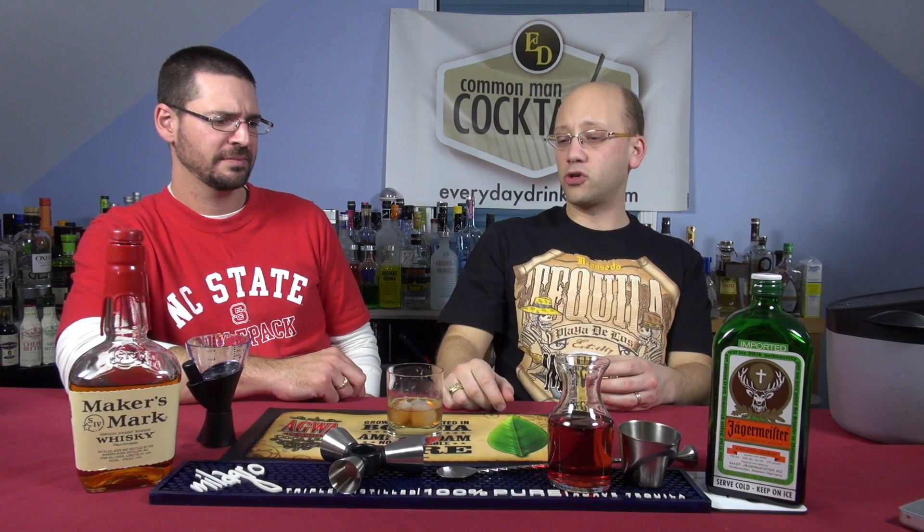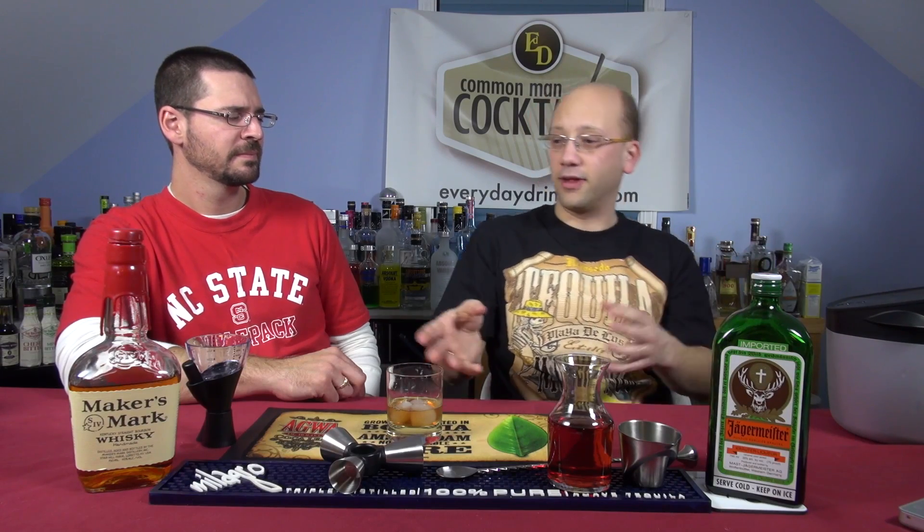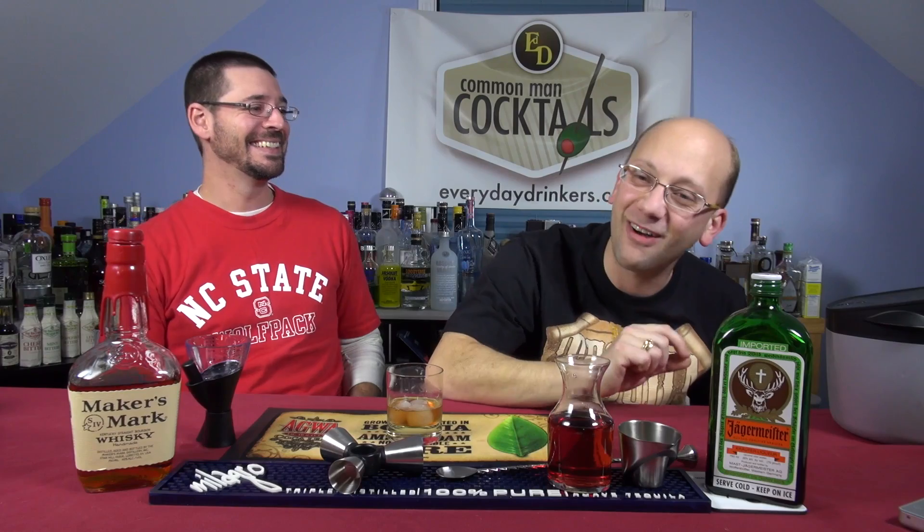Out of everything that we've made, especially in the last two weeks, this is not as demonic as... When I hear that, I think this is going to knock you out. But it's tasty, it's light, it's refreshing. And it's only an ounce of actual alcohol and a splash — so about one and a quarter ounces. We've done things with two, three, four ounces of pure alcohol. I could drink seven of these over the course of more than an hour. At a responsible clip, I could do this all night.